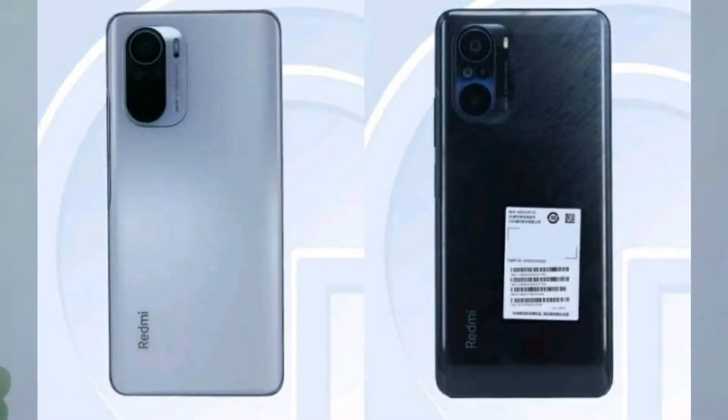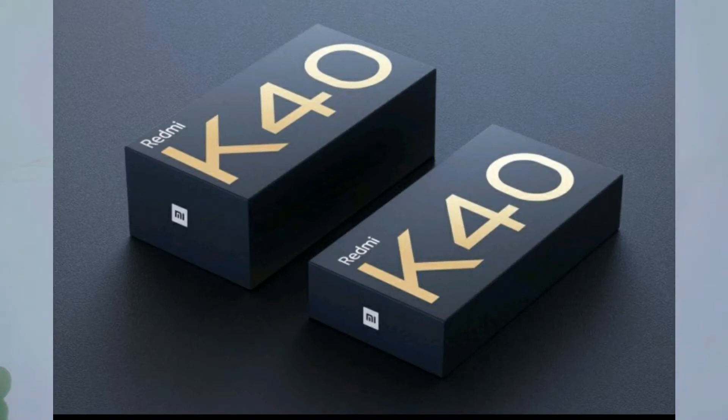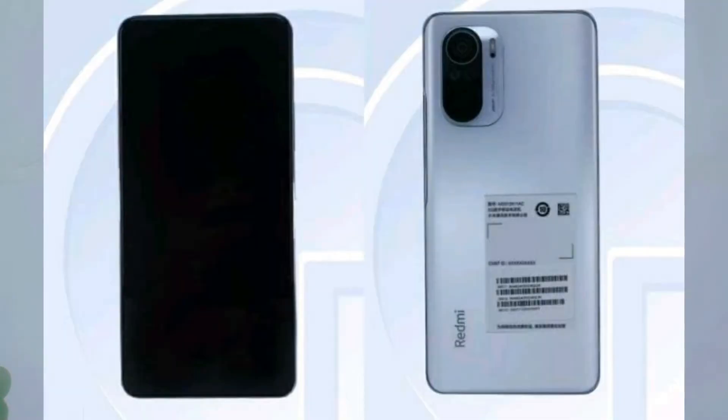We have a quad camera setup. The primary camera is a 108MP sensor. We have a 4,500mAh battery. There is some doubt about the charger, but we promise it will be a gallium nitride charger. Also, there is a flat display with a 30MP selfie camera.